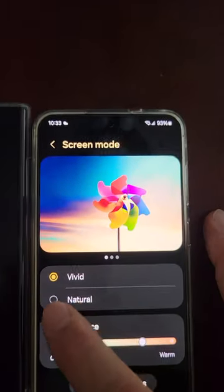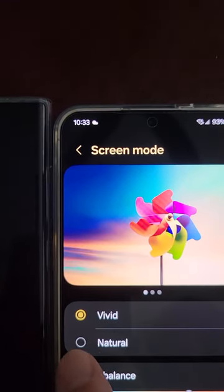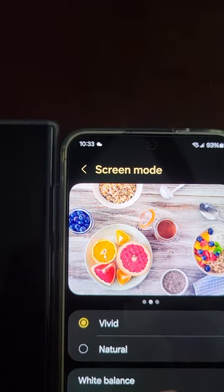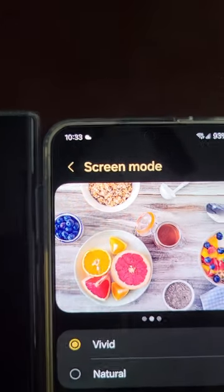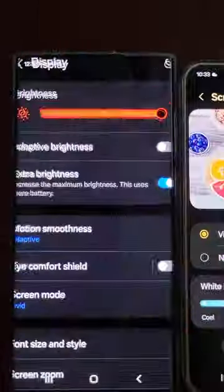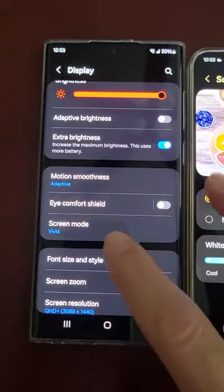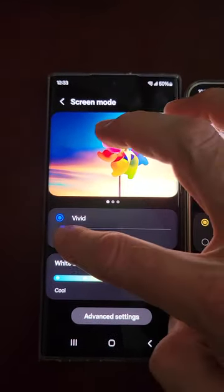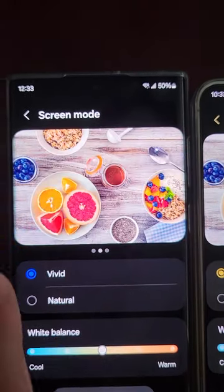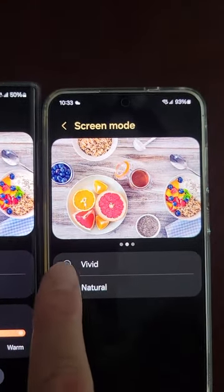When you click Natural and Vivid, you can tell there's not much difference — a little more vivid. If I could double that vividness in the software update at the end of this month, that would be great. Let's go back to the S22 Ultra — vivid versus natural — you can see it's quite a bit of difference. So they probably could add some more in this one in the update.